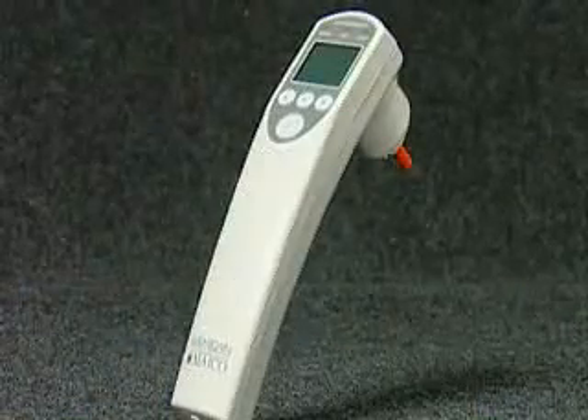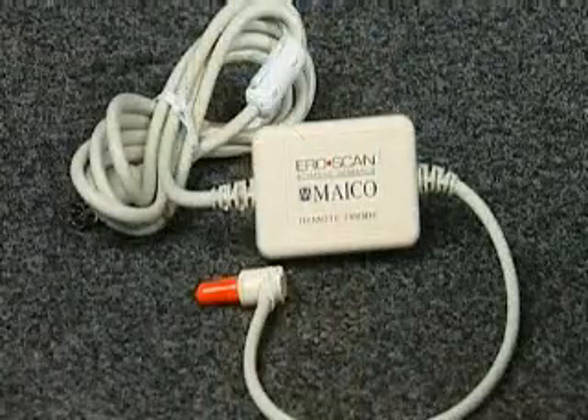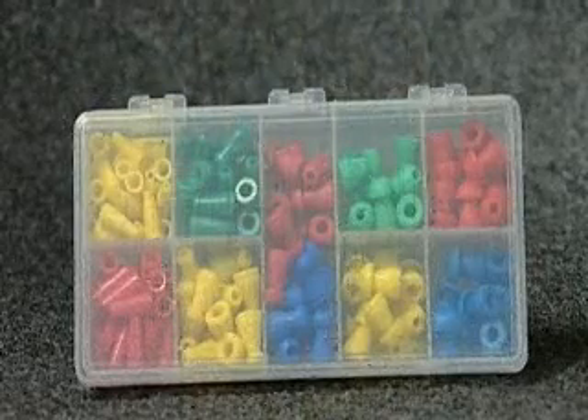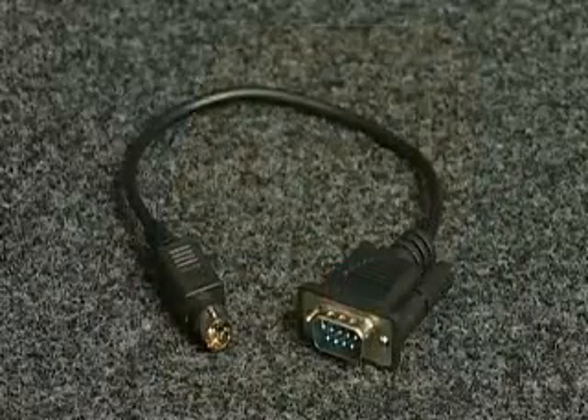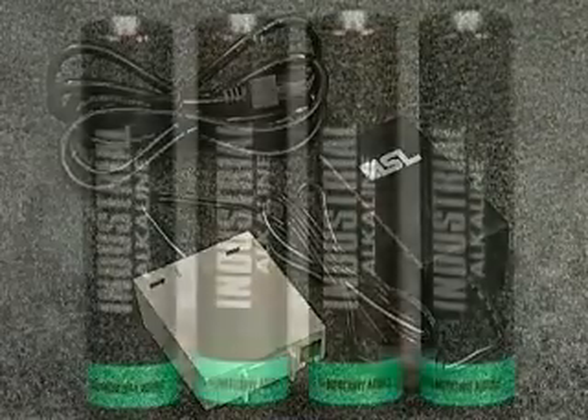The AeroScan unit, cradle, external probe, probe tips, ear tips in 12 sizes, printer, printer cable, thermal printer paper, power supply, batteries, and manual.